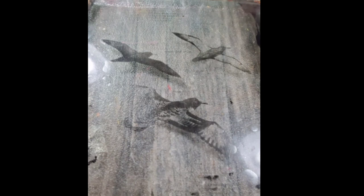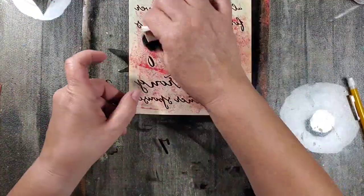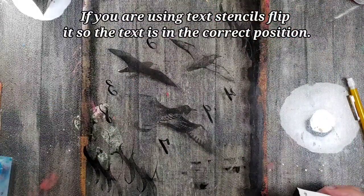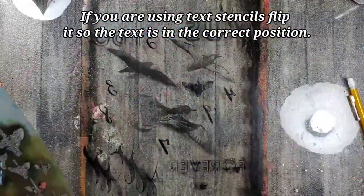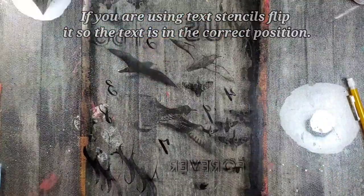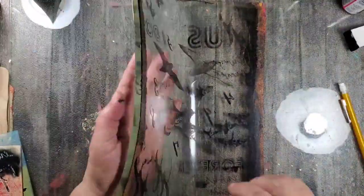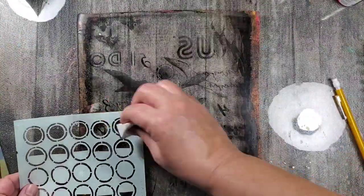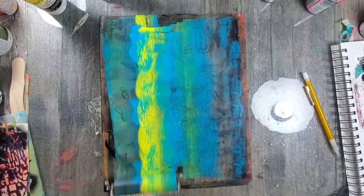Something else I love to do is add my stencils to these already-transferred book illustrations. It's so easy — you just let that one layer of the image transfer dry, then use the same black acrylic fluid paint and your stencils to add additional texture to the transfer. If you ever want to check your image, just lift the plate, take a look, and see if you need to add some more stenciling.